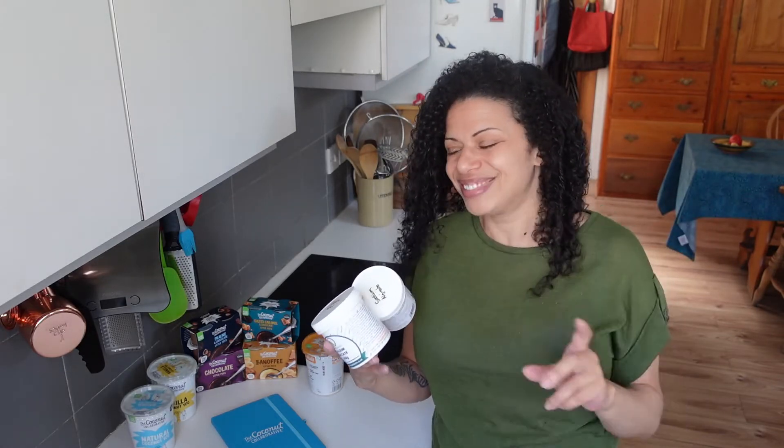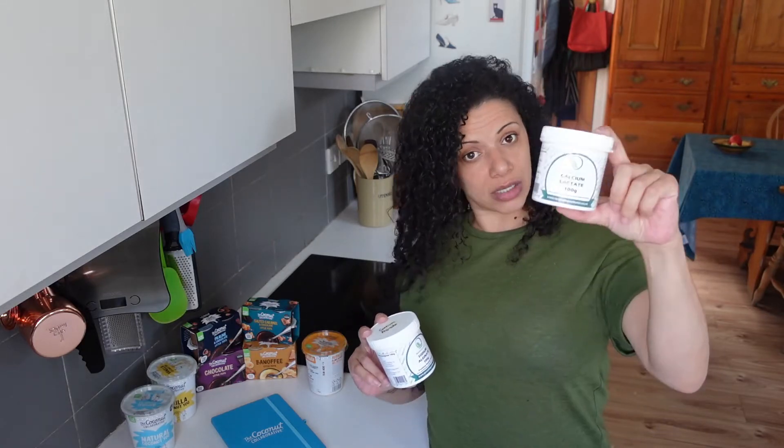I'll set it with agar instead of gelatin, because gelatin's made from animals so I can't eat that. I bought these powders a while back with the plan of making a casing for vegan sausages - I never got around to that. But when I was thinking through this recipe, I suddenly remembered I had them. This is calcium lactate, and this is sodium alginate. I'm going to do some molecular gastronomy.